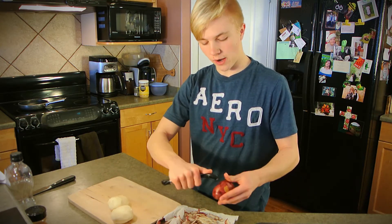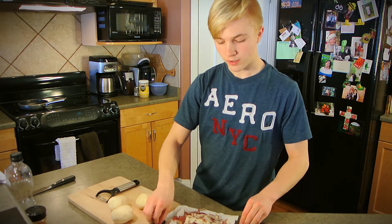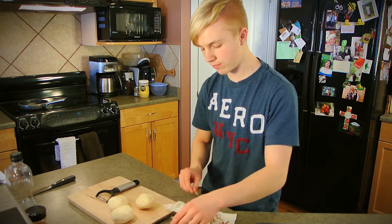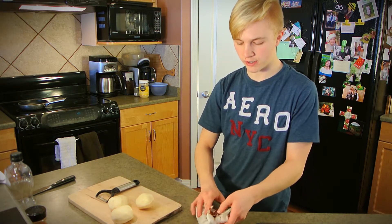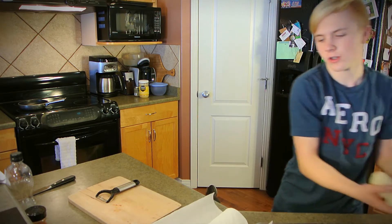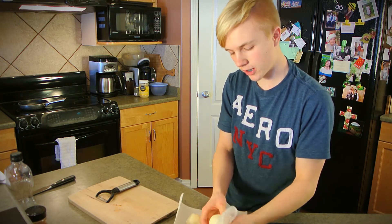Just do this for however many potatoes you are going to be cooking. Now that we have our potatoes all peeled, we're just going to wash them again to make sure there's nothing on them — it's a good habit to get into. Then I'm going to take our peeled potatoes, dry them off, so that way we can go and cut them.